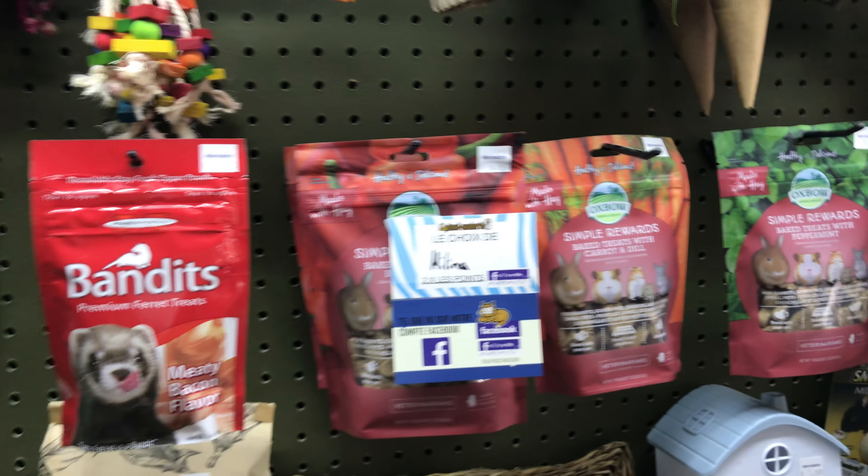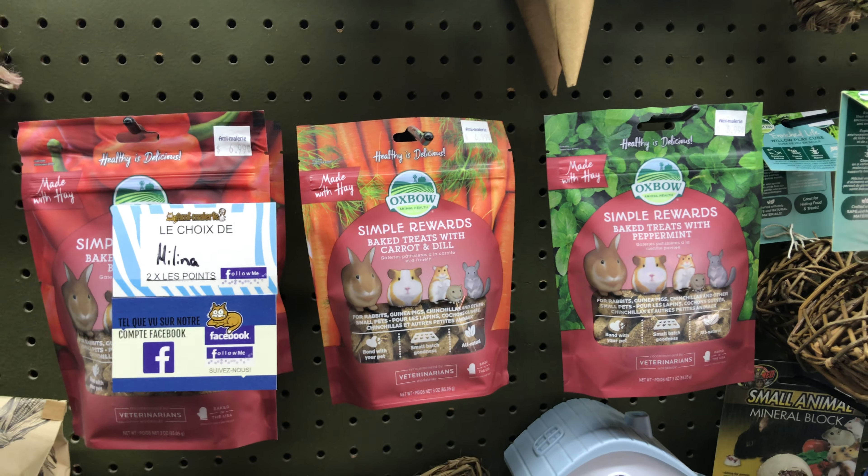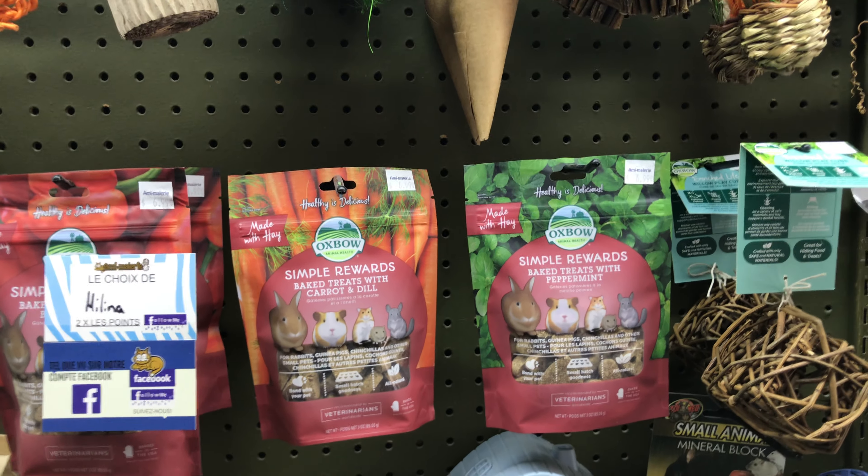They also have drag treats like that — totally natural and totally safe for every small animal and lagomorph.